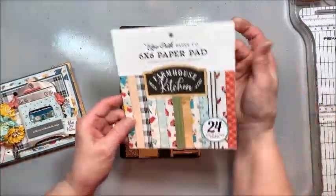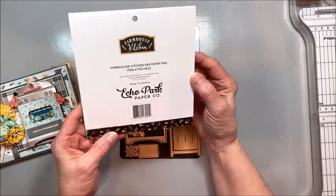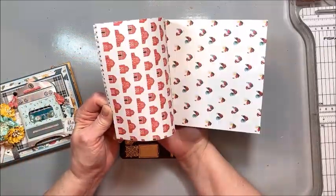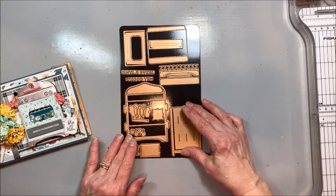I just want to show you — this is the Echo Park Farmhouse Kitchen. This is an older collection but it was too perfect not to use. Just a really great kitcheny vibe in this paper collection. And here is the die.